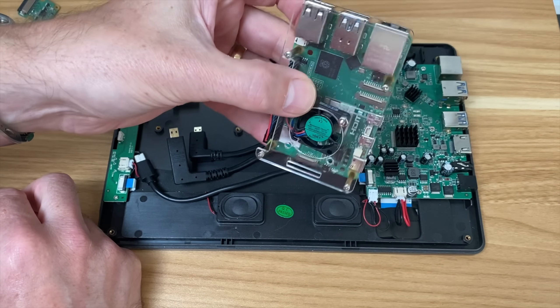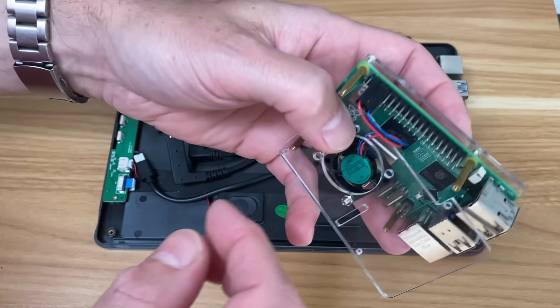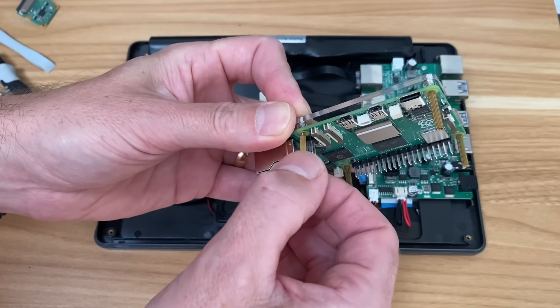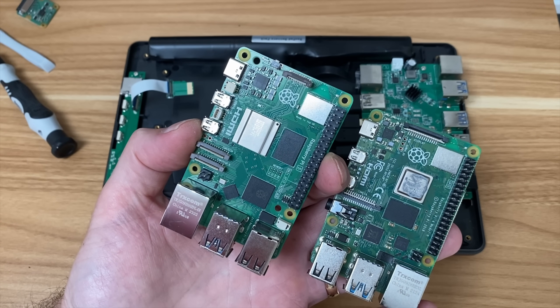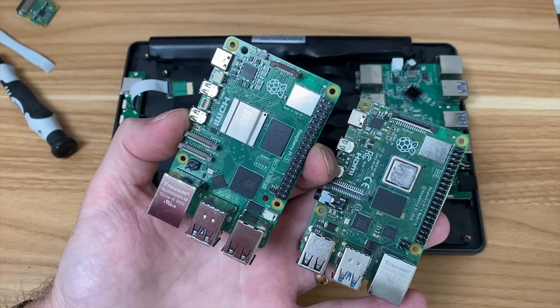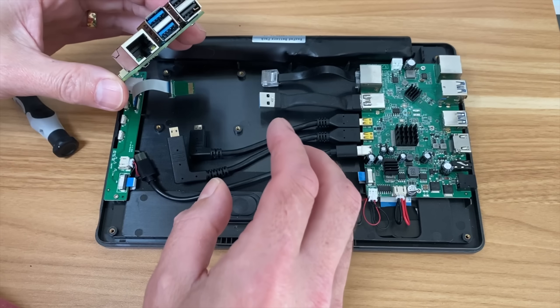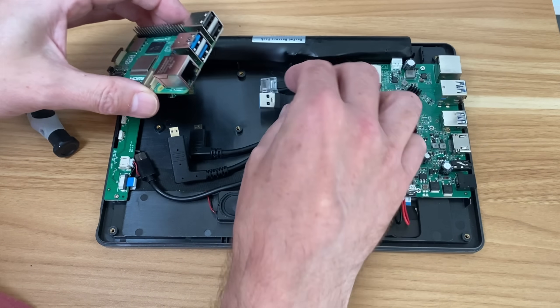I'll put a link in the description - at the time it was the only one I had to fit, but I'm going to go through more cases to see if other things fit in there. Just remove the GPIO pins for the fan and these pillars come off. You can see they did a good job keeping almost everything in exactly the same place - hole spacing and all that.